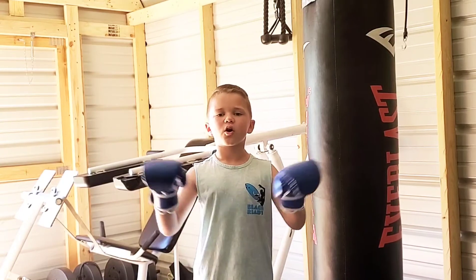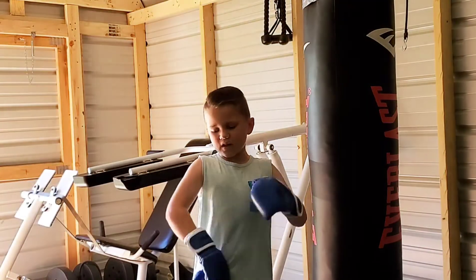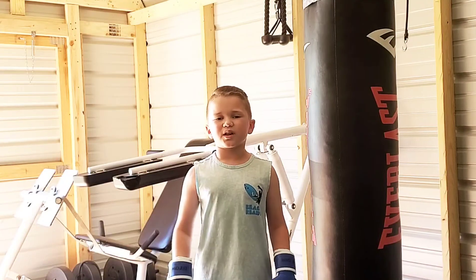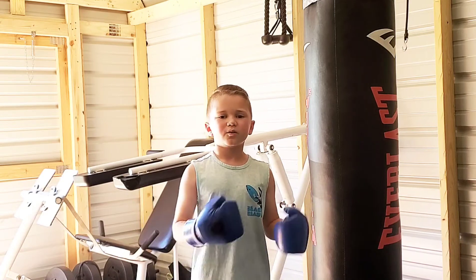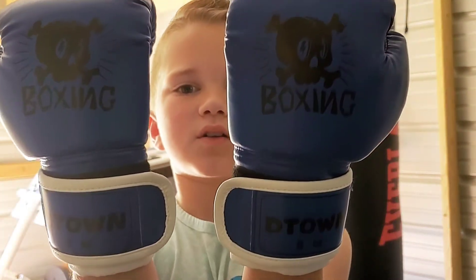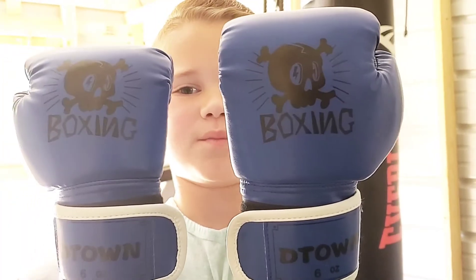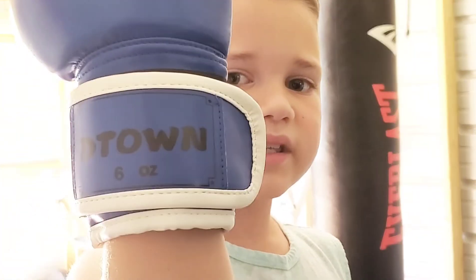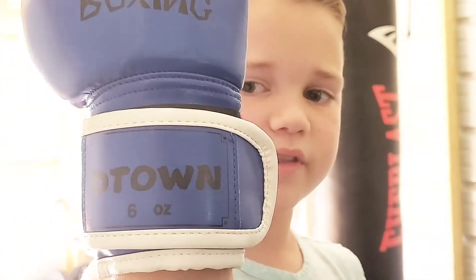First thoughts — these are so much more comfortable than the ones that I already have. Also the velcro is very sturdy and hard to pull off, which is good because you don't want them coming off while you're sparring or hitting the bag. They have a cool logo and a cool color combination — I went with blue and black. If you look on the bottom of the glove you can see D-Town and the size, which is six ounces. Now let's do a workout and put these puppies to use.